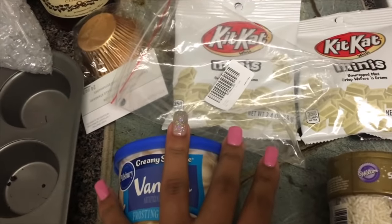I think that's all I have. And I got my little cake mixer, preheated the oven, so yeah we should be good to go.